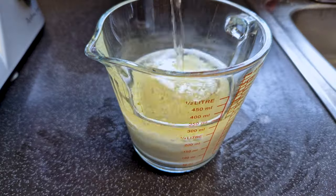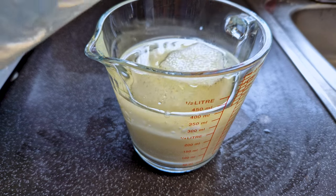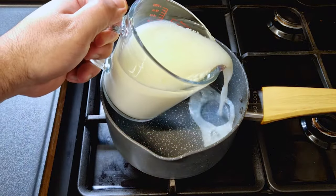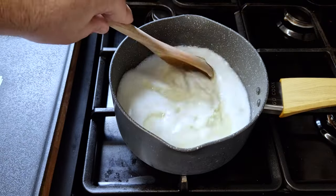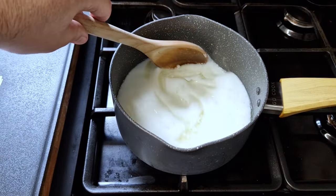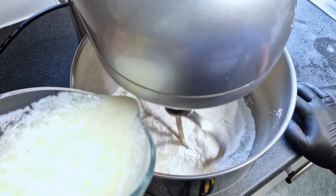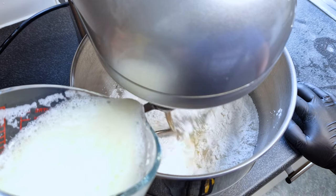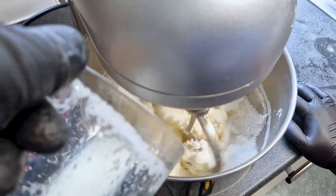In a pot we add our liquid — our milk, water and oil — and bring it to a boil, and as soon as it starts boiling we remove it from the heat. Slowly add our liquid into the mixer. You want to scorch the starch. This is a super important step as it will make the starch become gelatinous and create a gorgeous texture in our bread.